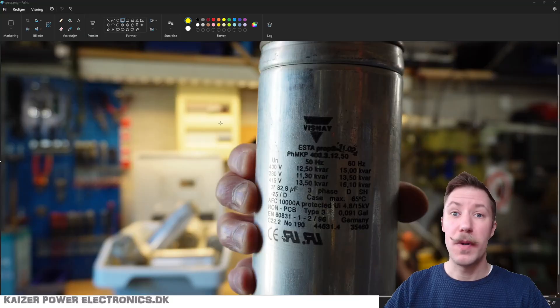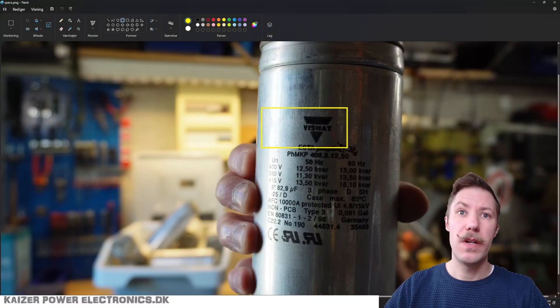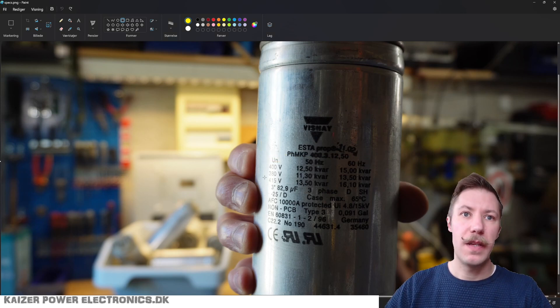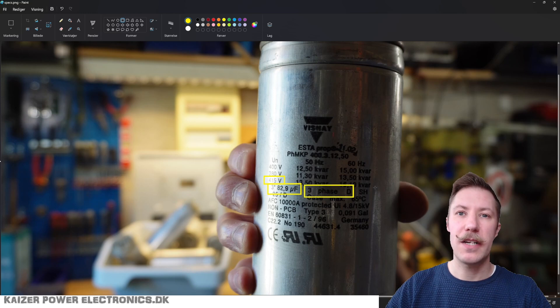Let us look at the most interesting ratings. We know it's a Vishay ESTA PHMKP 400 312.5, which is 400 volt AC, 3-phase power factor correcting capacitor. This is rated for 415 volt AC. We have 3 times 82.9 microfarads, and it is a 3-phase delta connection.